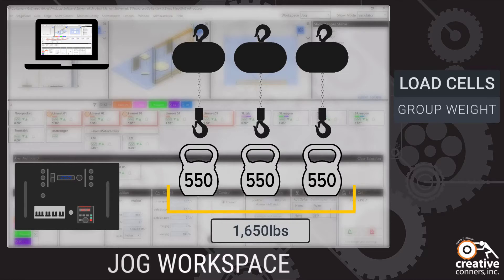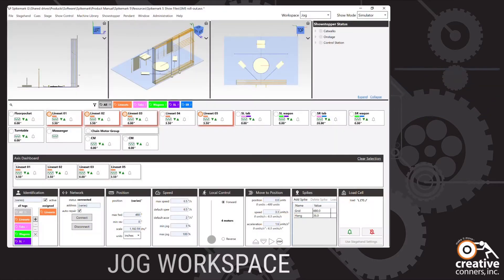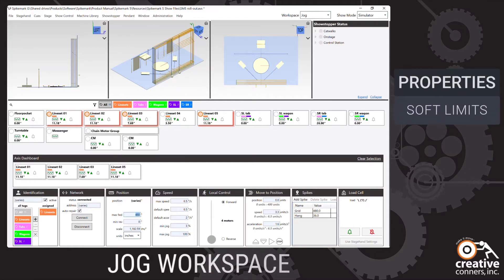No need to do quick math in your head to confirm your truss is in weight. With Spike Mark 5, you can now jog multiple motors at the same time. This is really handy if you need to quickly get a few line sets above head height or all of the stage right axes on stage at the same time. Spike Mark 5 will also allow you to change the properties for multiple motors at once, say quickly adjusting the grid trim for several line sets.